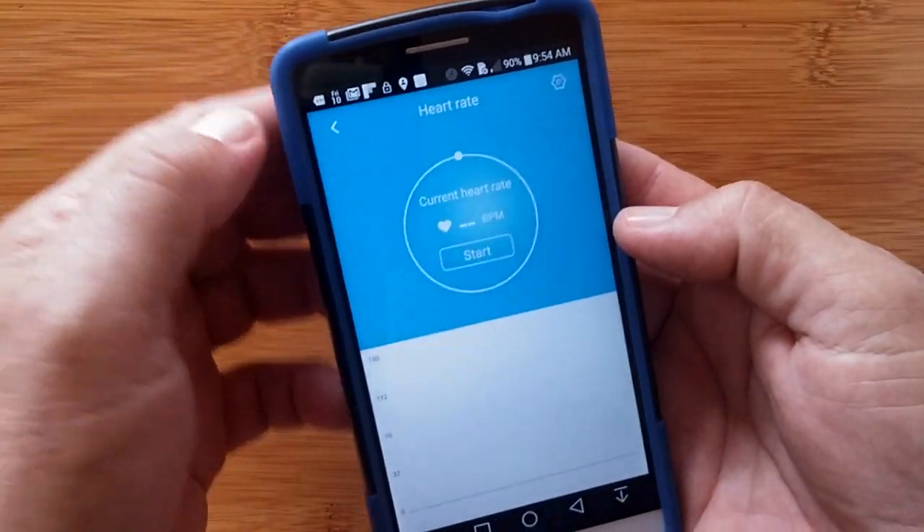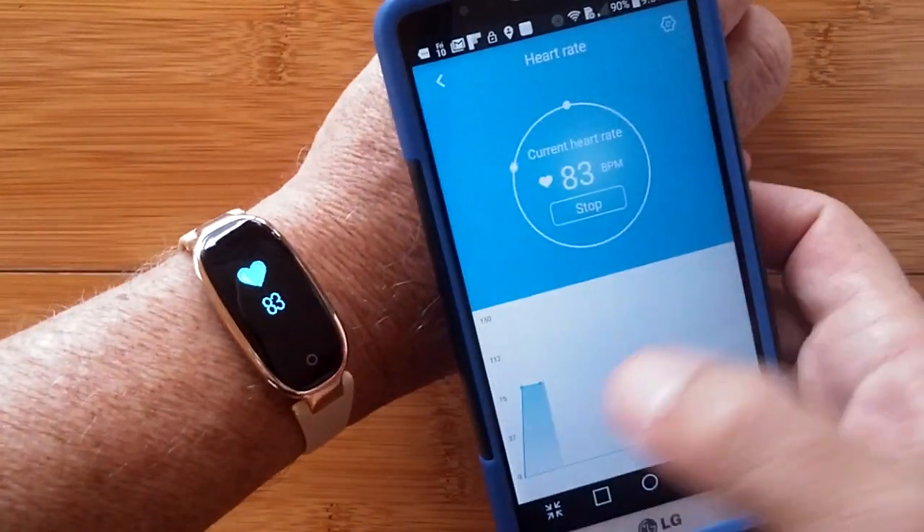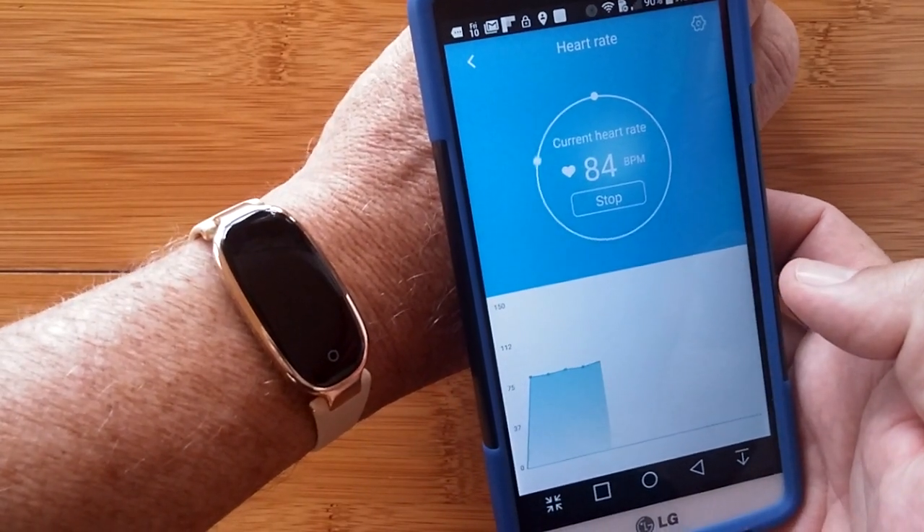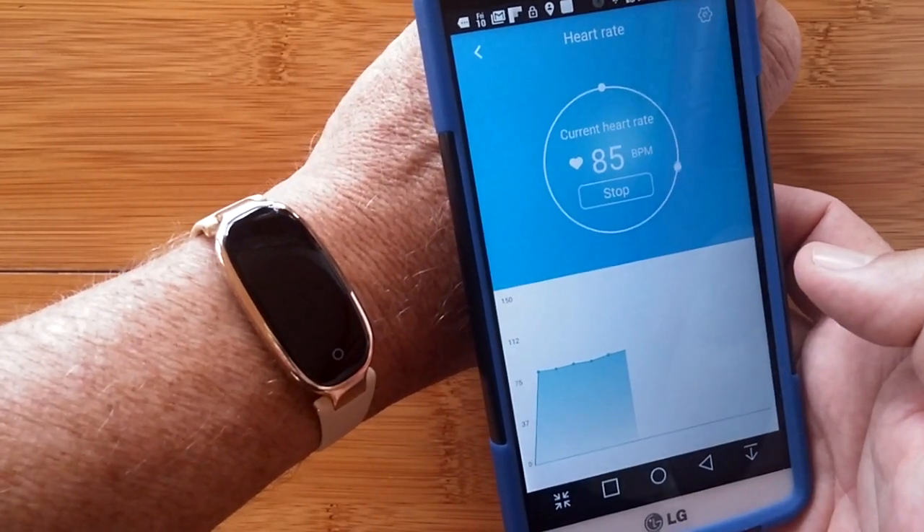So when you're doing the heart rate computations from the app, you can get live recording of your progress and be beeped either if you exceed or go under your threshold.